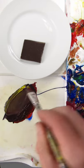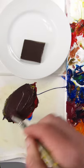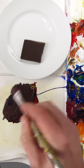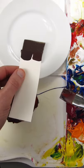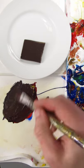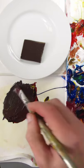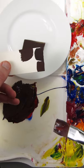Definitely more yellow. I think it still needs more blue. It's pretty good. Maybe a little yellow and white. I think that's it right there.